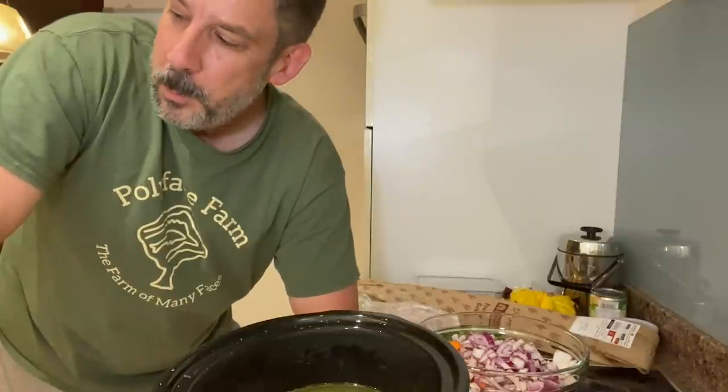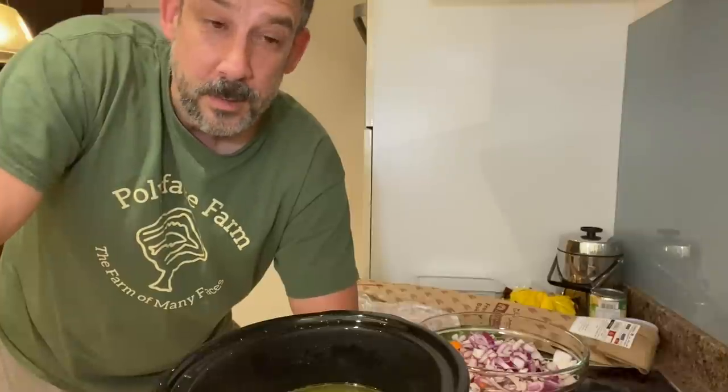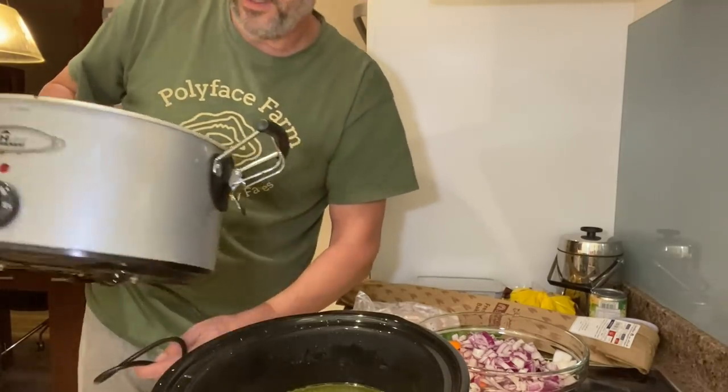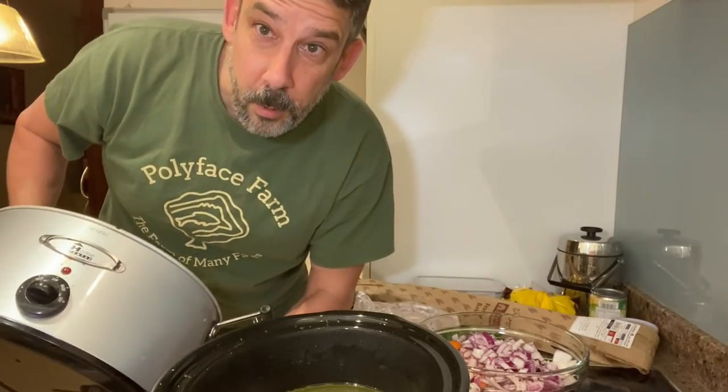I've got my crock pot and this is my first time trying it over here - well actually I used it when I was here back in 2015. Here's the old label on this crock pot: Home Center. Never heard of that brand.